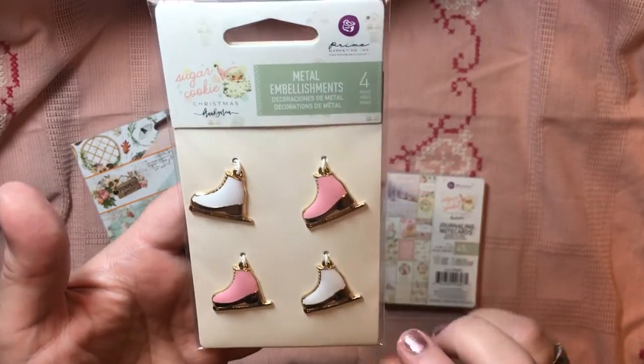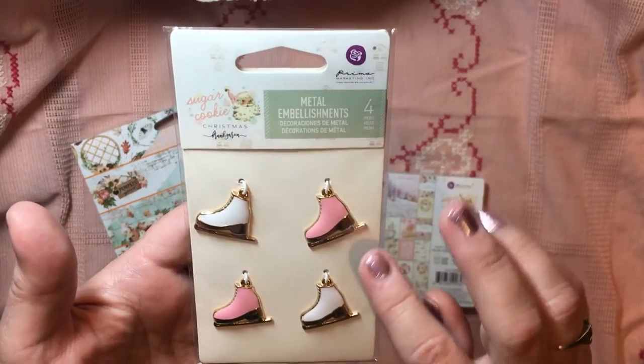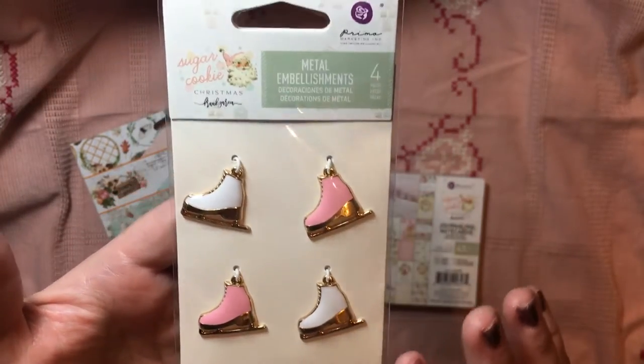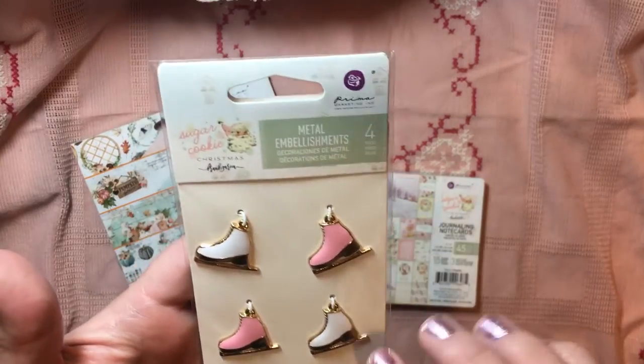I just purchased these embellishments. Now, these were a little pricier — I think I paid $5.99 for these ice skates. That's not something I normally do. They were a little pricier, but oh my goodness. This was definitely a little bit of a splurge.